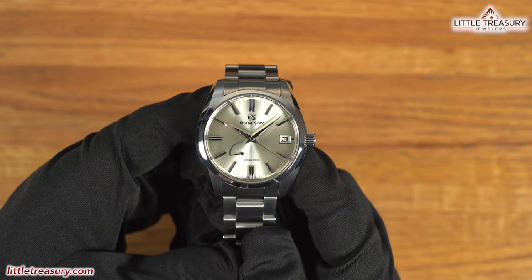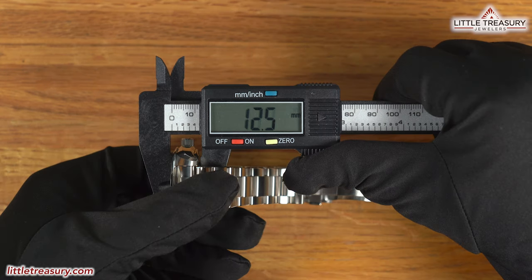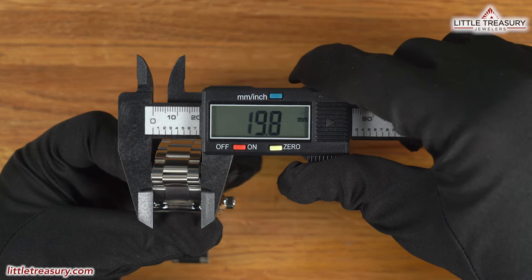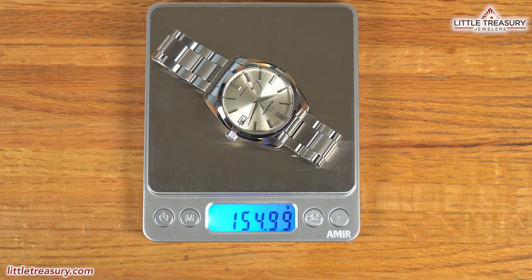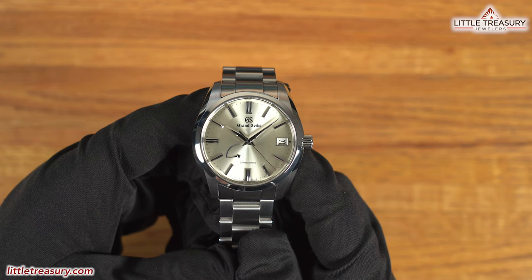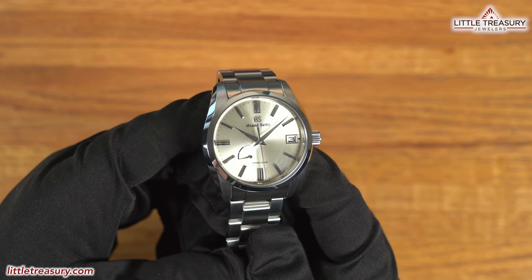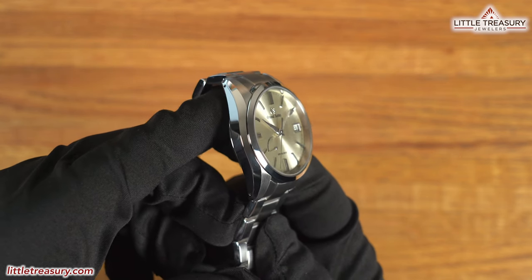The Grand Seiko SBGA-437 has a 39.5mm case width, a 12.5mm thickness, a 46.3mm lug-to-lug, a 19.8mm lug width, a 32.7mm crystal diameter, and weighs in at 154.99 grams. The case is a slightly smaller by 1mm version of the Snowflake case, and is in stainless steel. It has a matte finish on the top of the lugs.